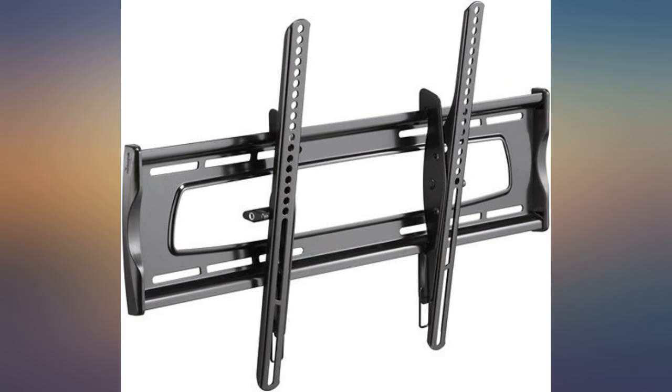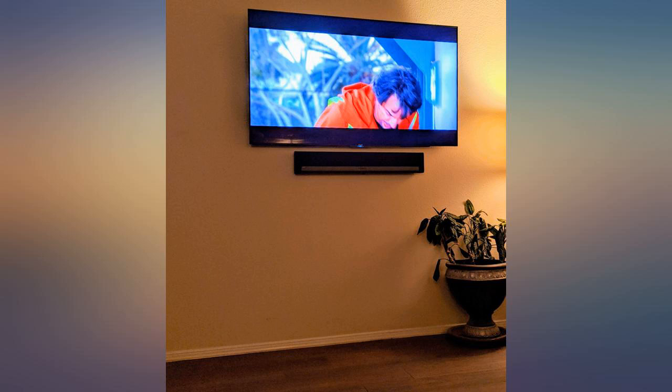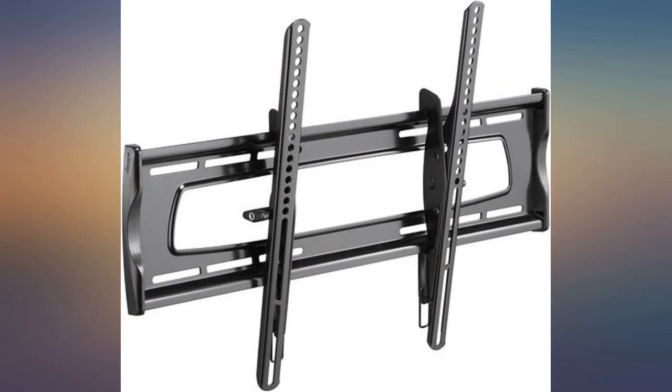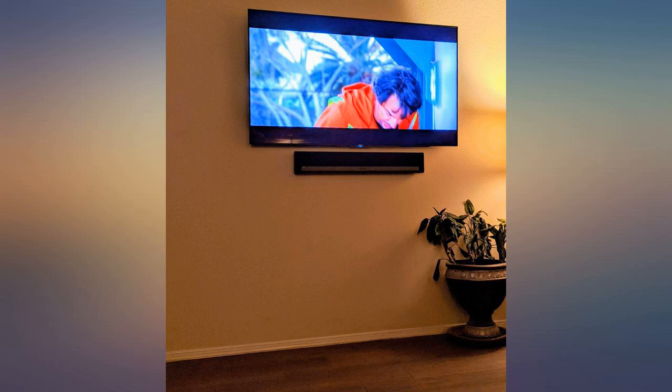I have three of these now — easy to install, very solid, and easy to adjust and fine-tune the positioning once it's up. This is better than much more expensive ones I've tried in the past. I'd definitely buy again. Great value for this Rocketfish mount — easy to install and looks amazing. Great bracket system for a wall-mounted TV; for the price, it's a no-brainer.